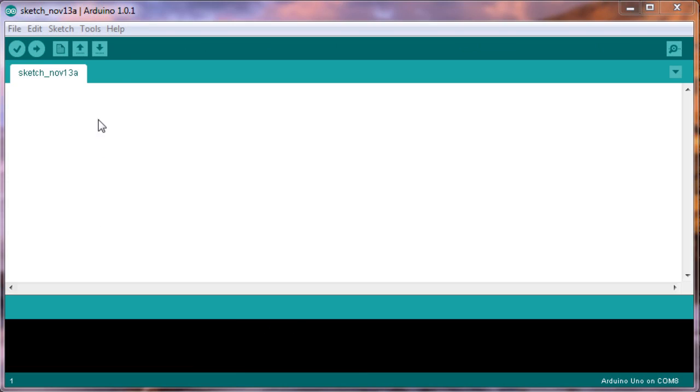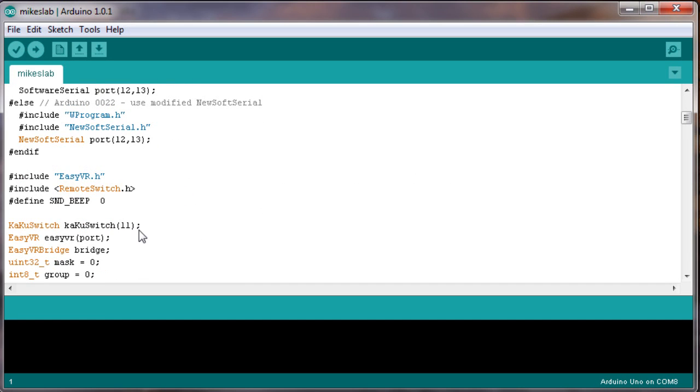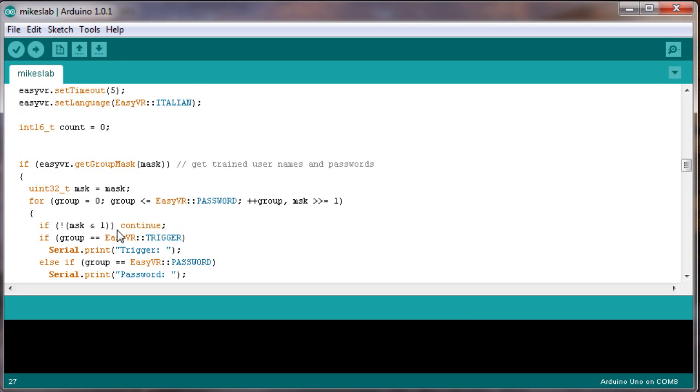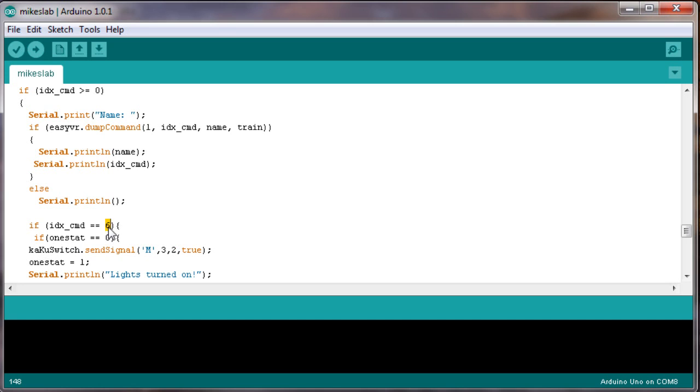Let me show you something. First open the code, which you can download in the description box below. Before we can use it we have to modify it to our own needs. The RF switch I was using to control the heavy voltages was on pin 11, so this number will stay 11. The index command was 6, so this number will be 6 — but you can also use number 1 or 2. Mine was on 6, so I'll keep it as 6.